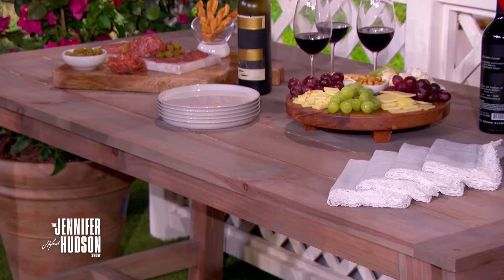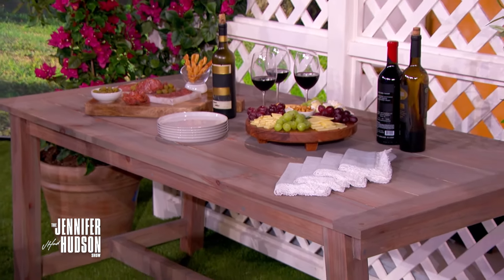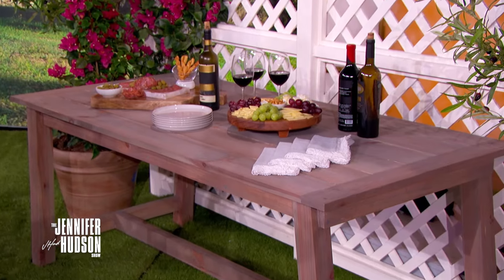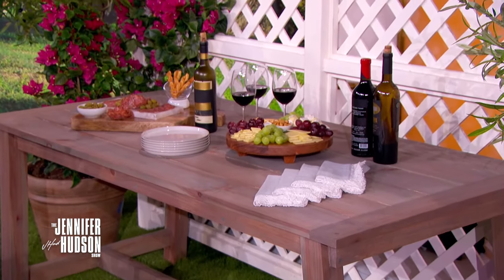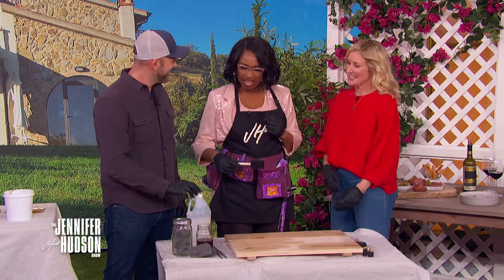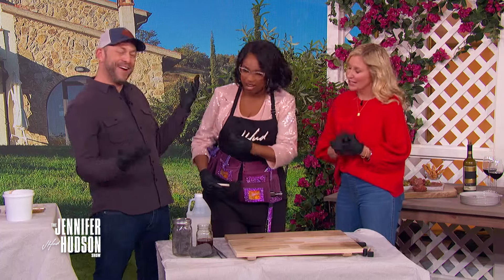Let it dry overnight and it'll give you a beautiful patina look. It protects and ages the wood. What really completes it is a bottle of wine — you can actually spill wine on it and that helps with the aging process because it gives it character and a story.